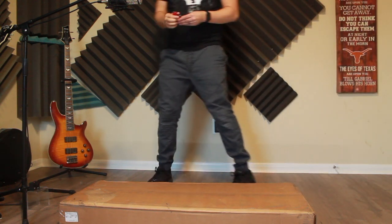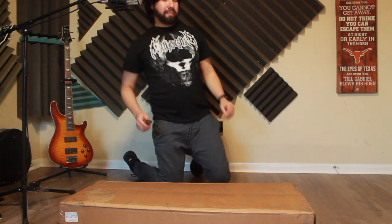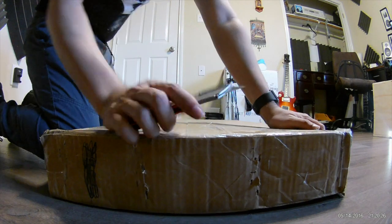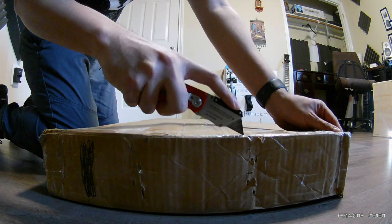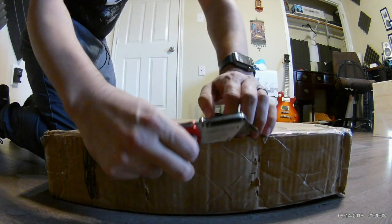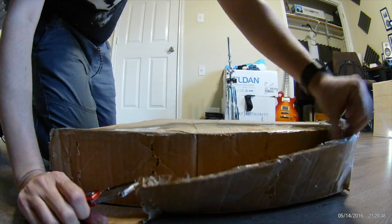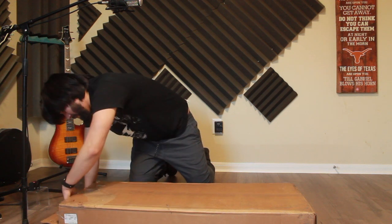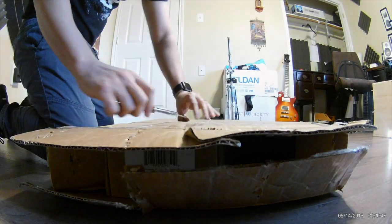So we're doing all this live. I have no idea what to expect — I guess we'll see. Let's start with this side right here. I'm not planning on reusing this box, so I'm not too married to it or anything.